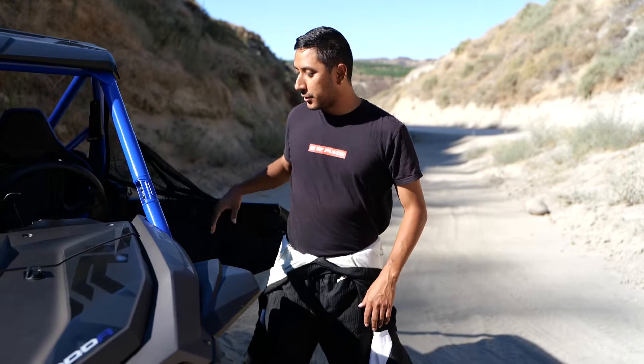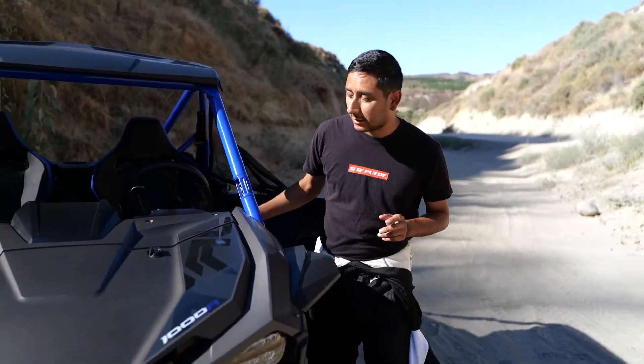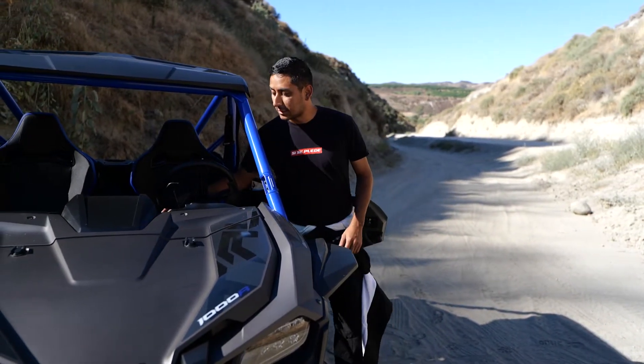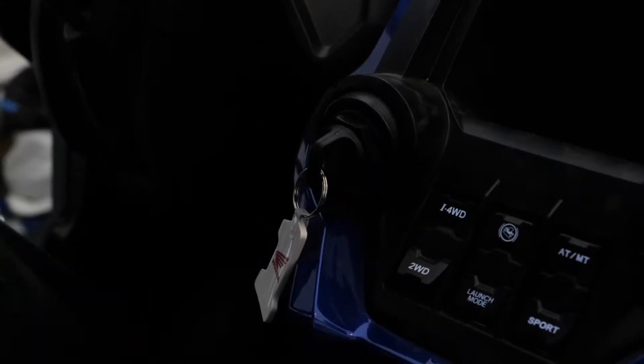At minimum you do have to have the key in the on position at least, because as you can see there's nothing on right there. So first things first is turn the Talon all the way on or just turn it to the accessory position.